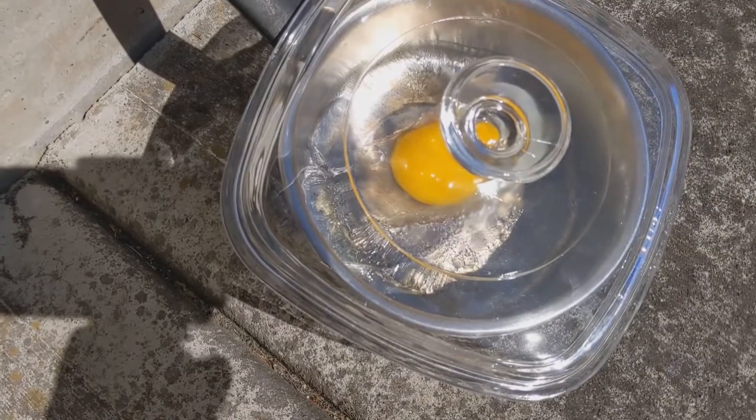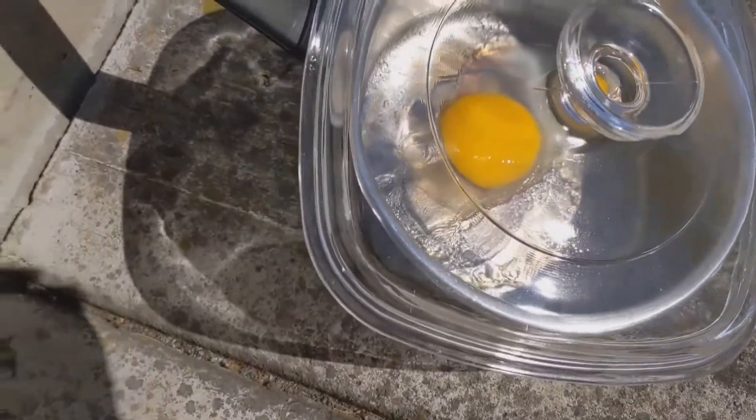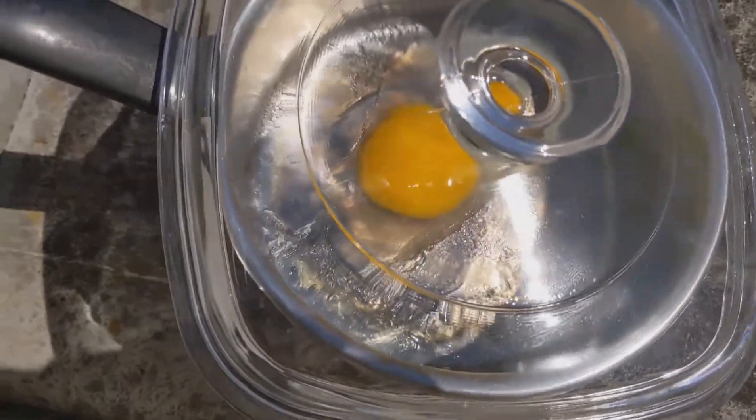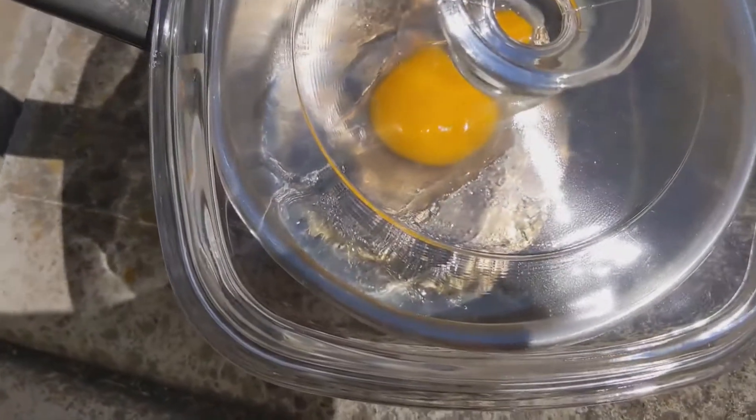I've tilted it because the sun was not directly on part of the egg. Wherever the sun is directly hitting, it does seem to be cooking. We'll give it a little more time.